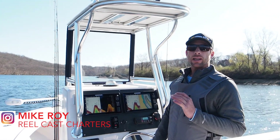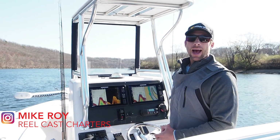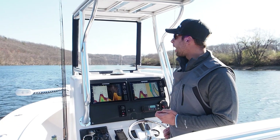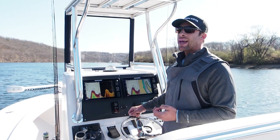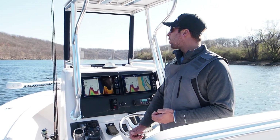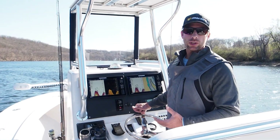Hey guys, I'm Mike Roy and today I want to teach you about sonar — how to interpret it, how to use it, how to set your sonar up beyond just the default settings, really understanding it and keeping it simple but also maximizing it so you can apply this and have more success when you're fishing.